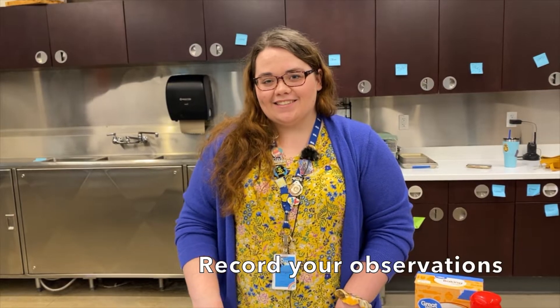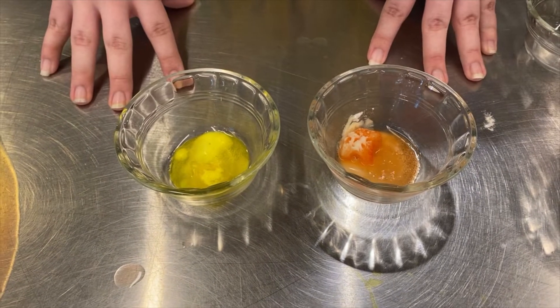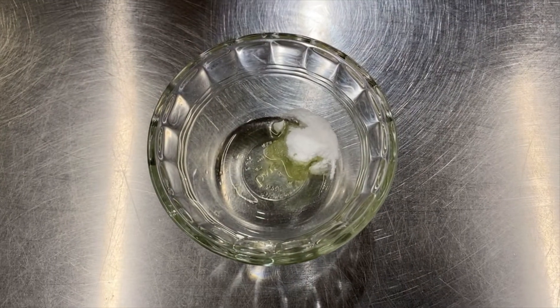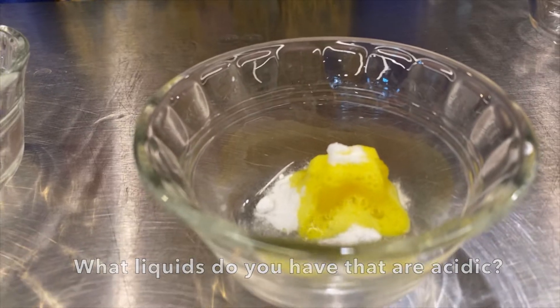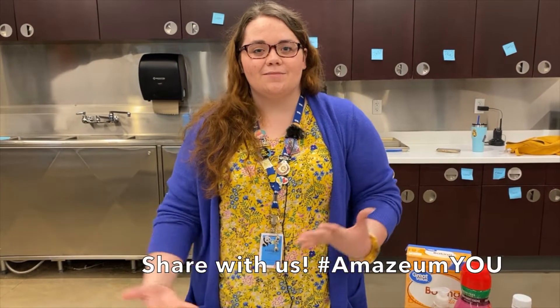Continue adding baking soda to your ice cubes and write down your findings. So what did the two liquids that reacted have in common? When an acid combines with a base, which is our baking soda, it creates a chemical reaction where carbon dioxide is produced. That bubbling and fizzing — that is carbon dioxide gas releasing. I hope you enjoyed this experiment and if you try it please share it with us on Facebook or Instagram.